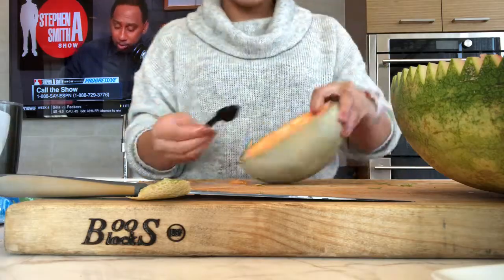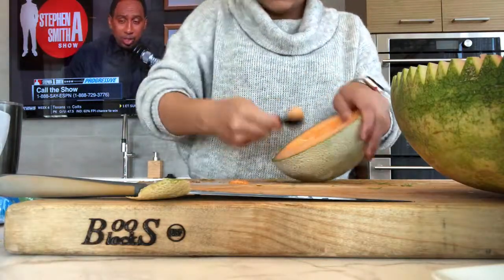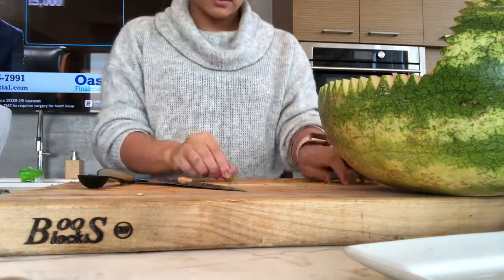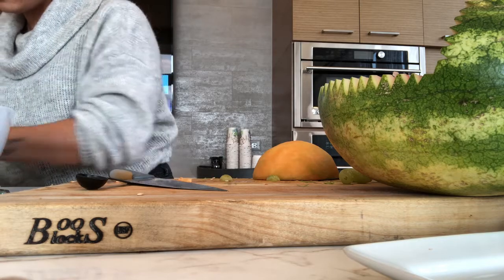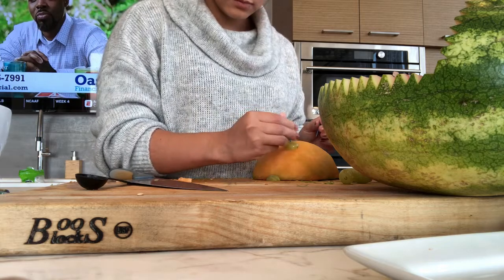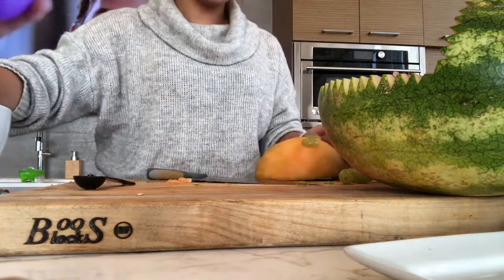The next cantaloupe we're going to use is just to make melon balls. If you don't have a melon baller, use a half-tablespoon measuring cup — just dig in nice and deep and twist, then set them aside. With our nicely washed grapes, cut each grape in half and use these as the eyes. Grab some toothpicks and place them in the center of the grapes and position them on the cantaloupe.